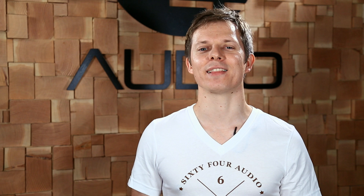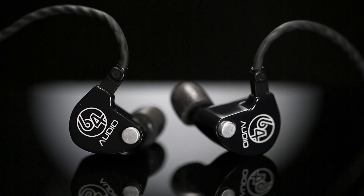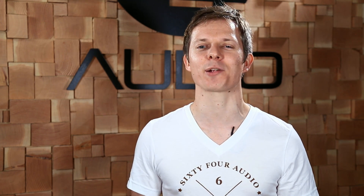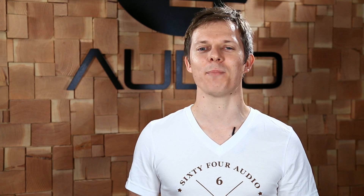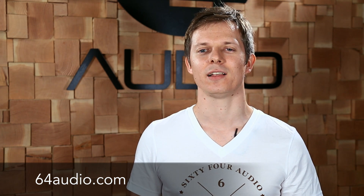We're excited to bring this new module to our current lineup of custom A-Series and the Universal Fit U-Series earphones. And we can't wait for you to experience our products with the new APEX technology. To learn more about APEX and the new module, please visit our website. Thanks for watching.